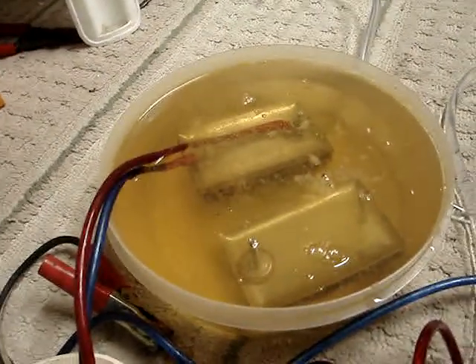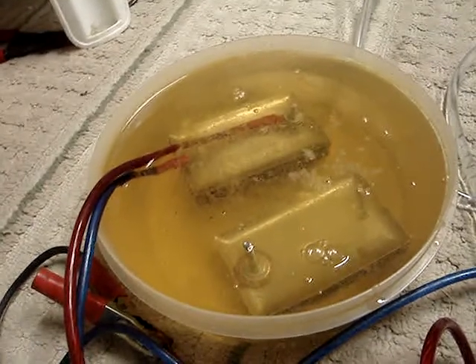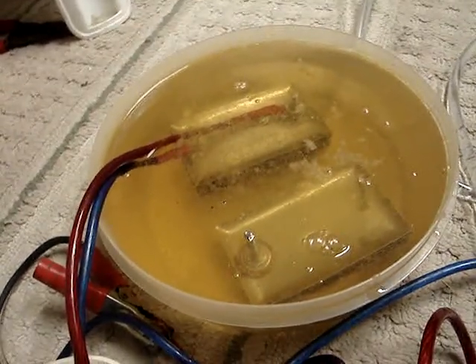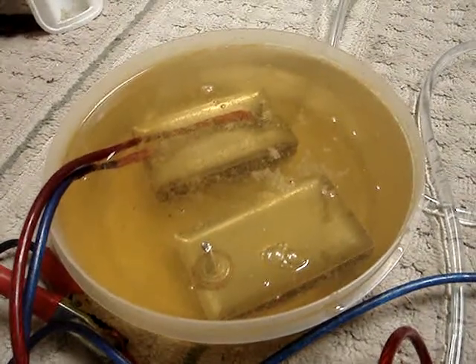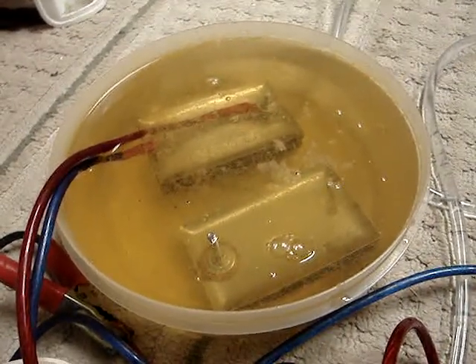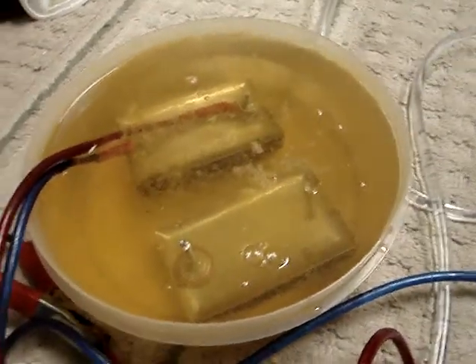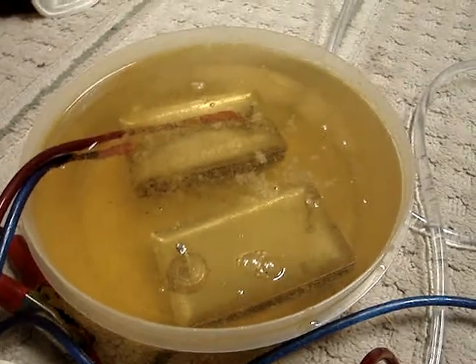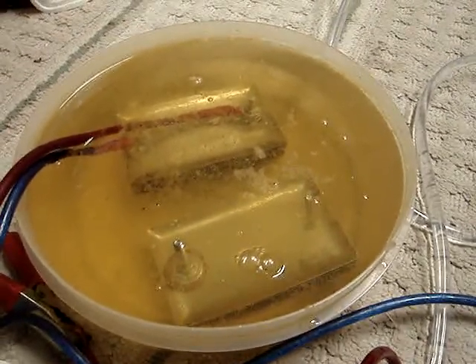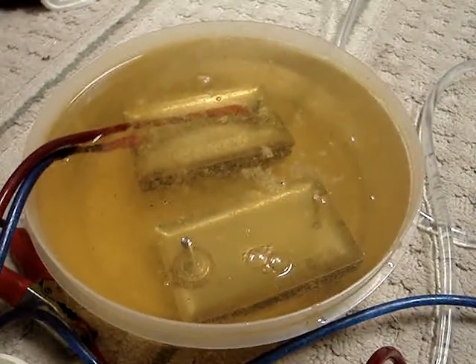We have an experiment. We have two different cells or sets of plates built. The one that has the wires connected to it is the seven plate cell with alternating neutrals between the positives and negatives. The second cell, closest to the bottom of the screen, is a six plate cell that just alternates positive, negative, positive, negative.